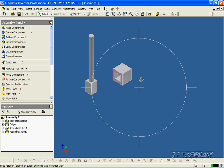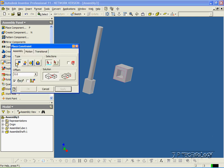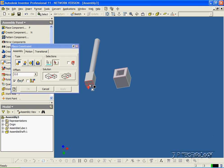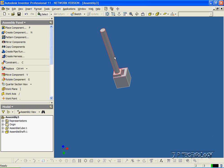Now what we're going to have to do is start mating these components together. We're going to have to mate this bottom square of the shaft to go into the cube there. So to start doing mates for the assembly, what you have to do is click Constraint, and then we're going to click the back face of the square there. So let's click it, and then we'll rotate it around and click the square here. Click OK, and we've done our first mate.